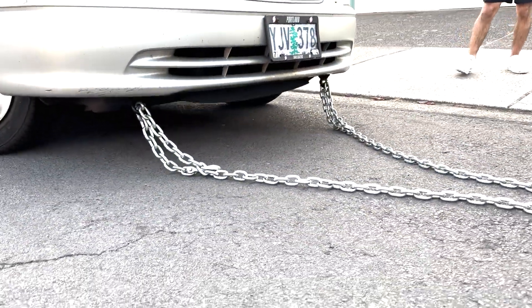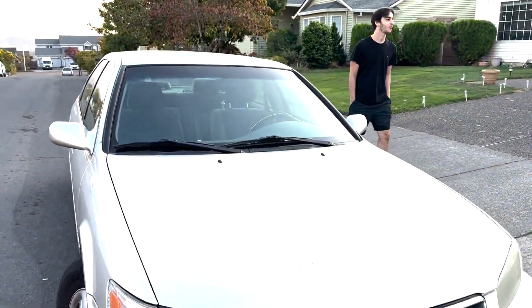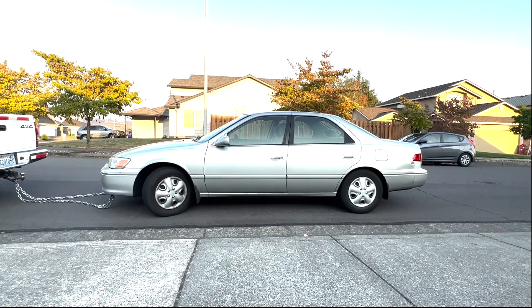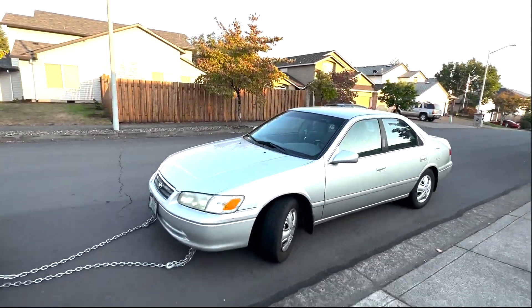Hey guys, what's up, welcome back to the channel. So this 2001 Toyota Camry is my uncle-in-law's and he happens to live right across the street from my house. I just happened to dabble in working on cars, so we're gonna tow this thing over to my house and take a crack at fixing it.